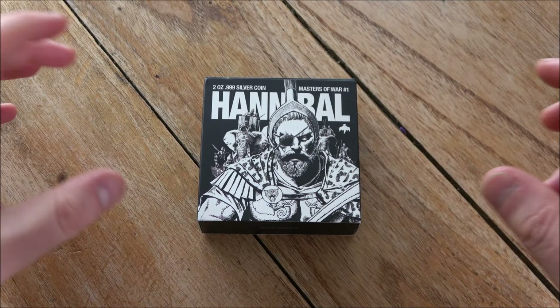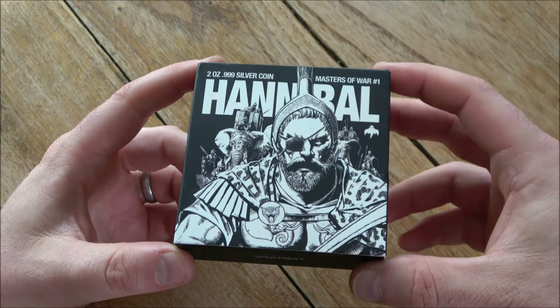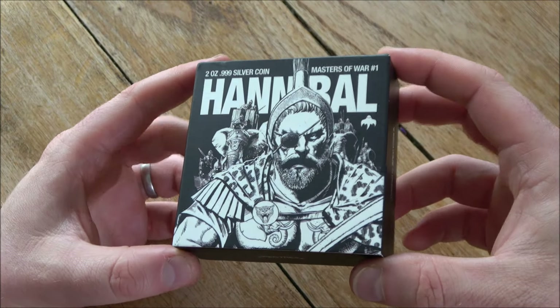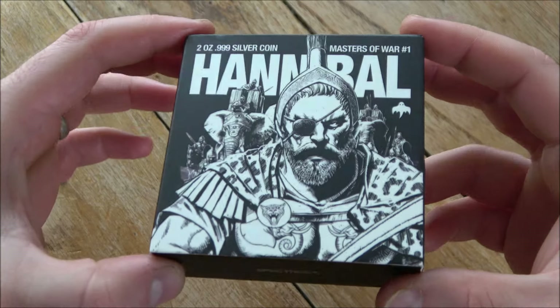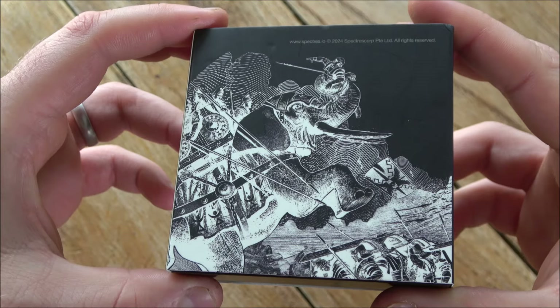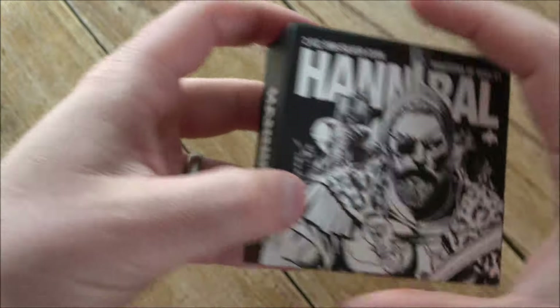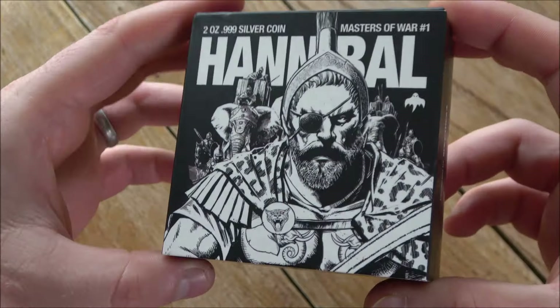Hello everybody, Backyard Bullion here, and a warm welcome to you all joining me for this week's InFocus Friday, where we take a good close look at something very cool made of silver. This two ounce high relief Hannibal coin - you've seen it in the intro and thumbnail. It's simply stunning, a really really cool version of this historical figure. Absolutely stunning indeed, and we're gonna have a good close look at it here today.